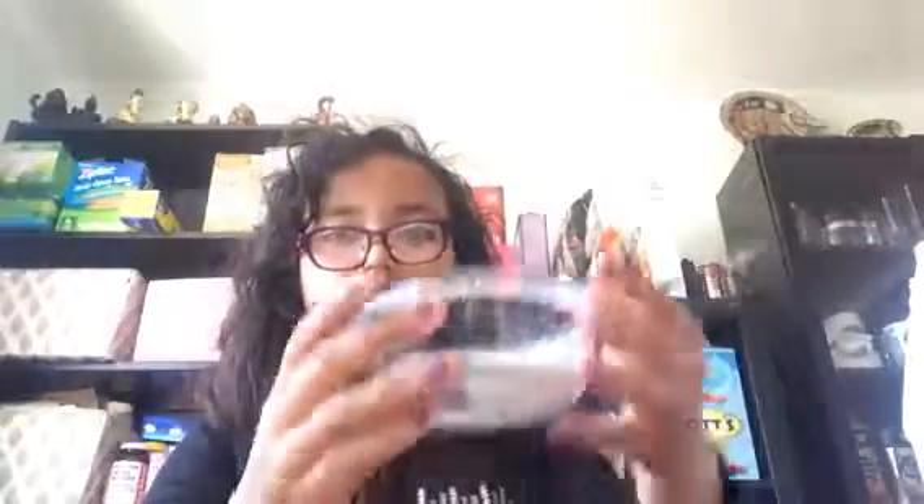What you want to do is just pour the amount of glue you want into the bowl. I'm not going to make tons of slime. You guys can see through the bowl, so that's why I'm using a see-through bowl.